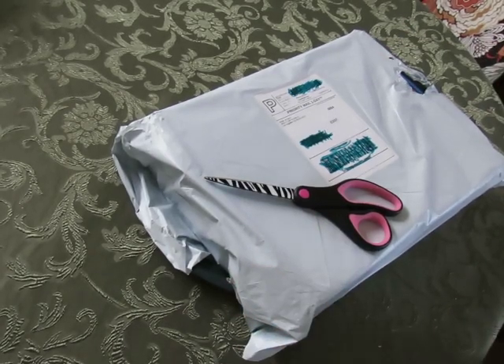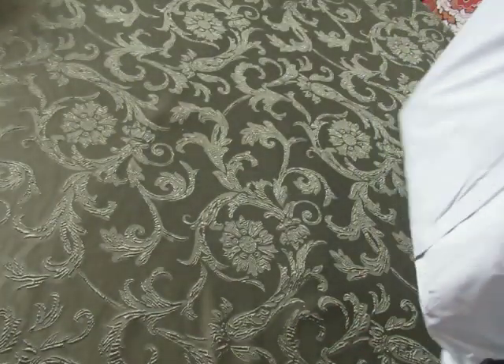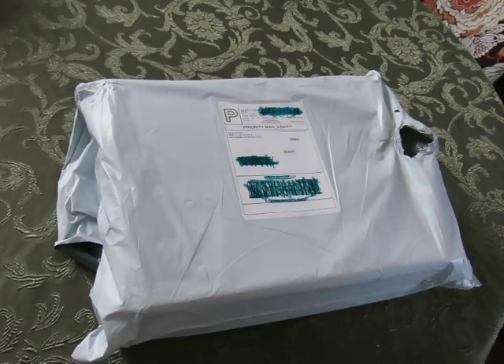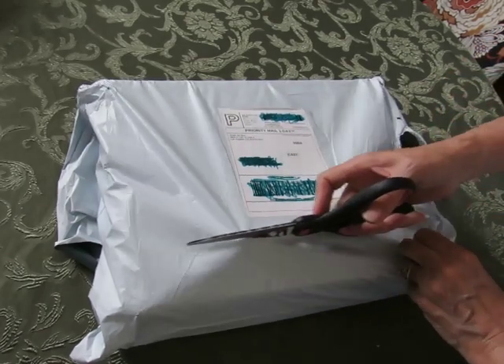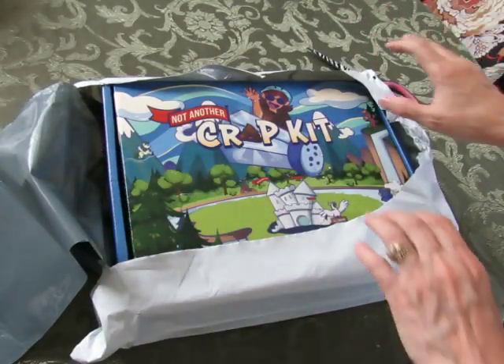Hi everyone, sorry if the sound sounds different than normal, but I don't have my microphone with me and I'm inside my house instead of out in my studio. It is what it is, but I got my package from Smart Art today. It is a huge box — gosh, it weighs a ton. It came from Smart Art and it is blazing hot today, so I just didn't want to wait.